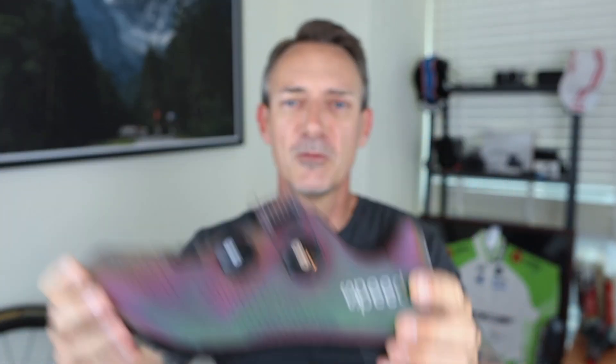But that's the shoe I'm coming from, and today this is the shoe I'm going to. So let's see how that goes. Let's get out for that bike ride.